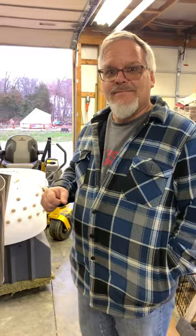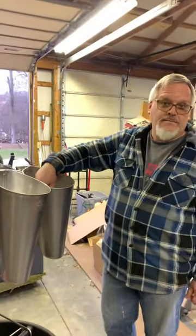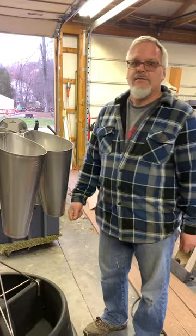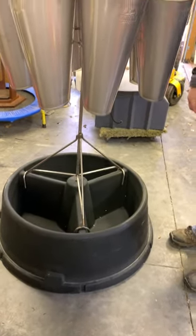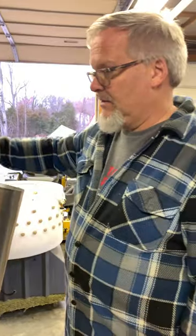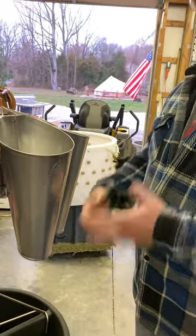The beginning process: grab the animal, put them upside down in the cones so their little head comes out the bottom. Then you get a super sharp knife — don't take their head off all the way, just get their little artery. It's a very calming, very slow bleed out, and that's what the bucket is for — to catch the blood. It takes about two minutes for them to bleed out.